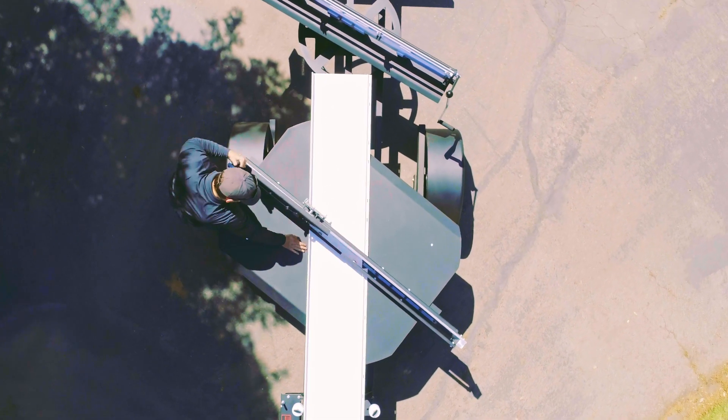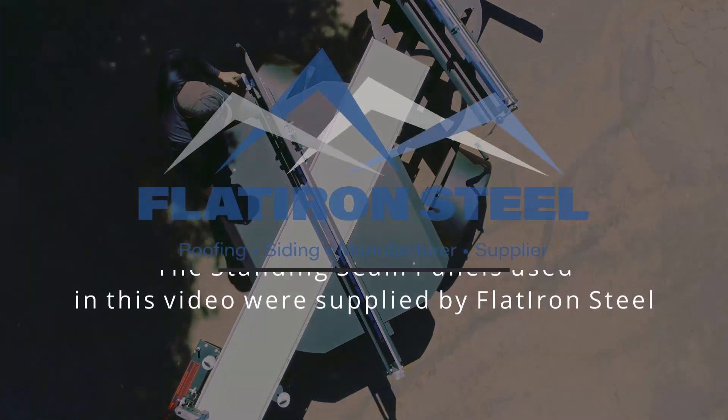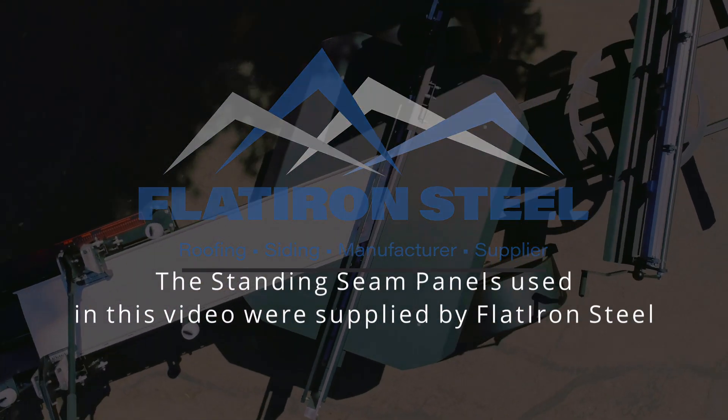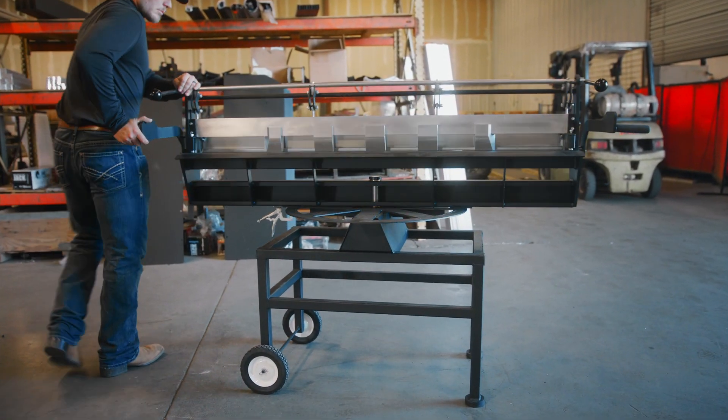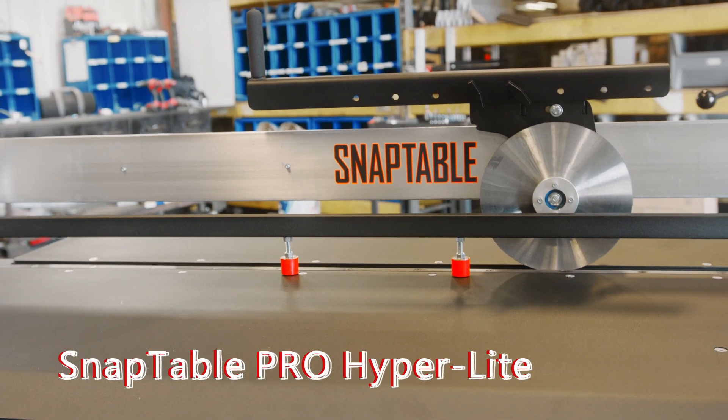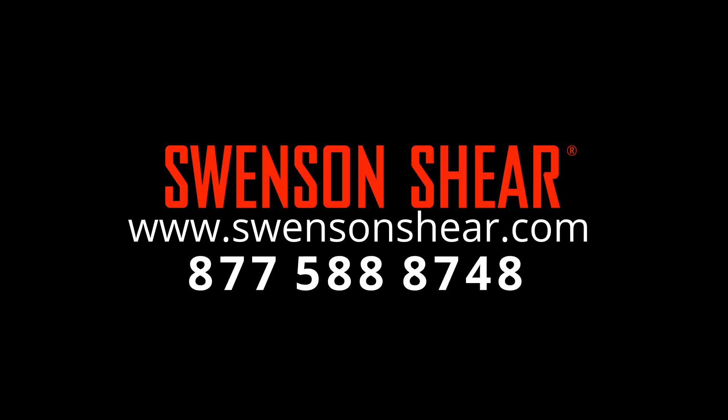Get your SnapTable Pro Hyperlite today, just in time for roofing season. To learn more about the SnapTable Pro and other metal roof cutting tools by Swenson Shear, visit SwensonShear.com or call 877-588-8748.